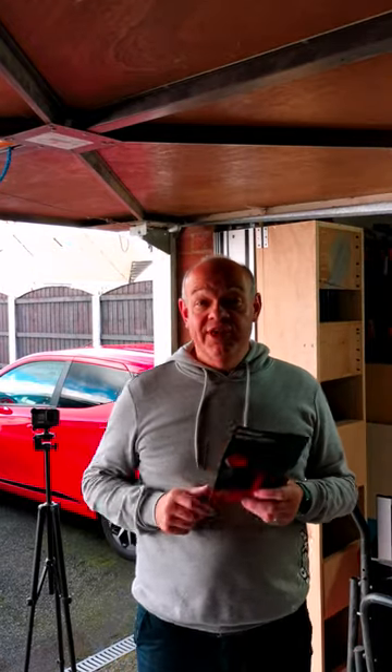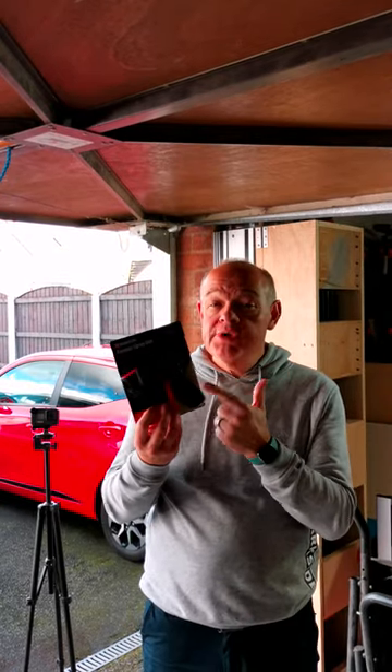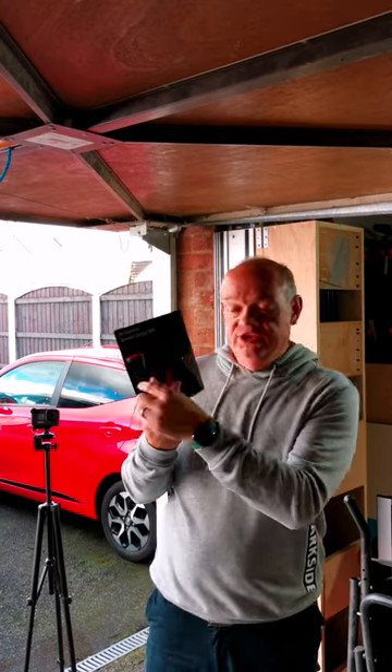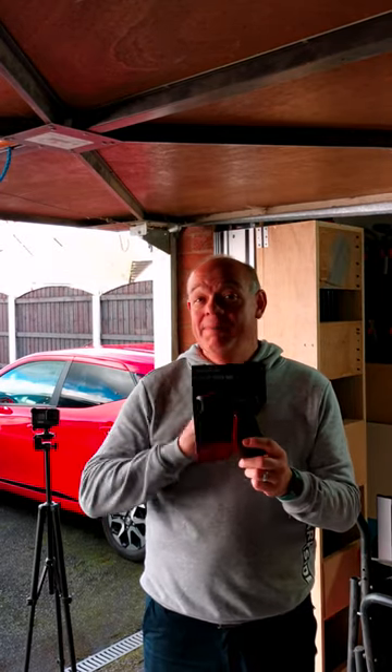Hello fellow woodworkers and welcome to this YouTube short. This week I want to talk to you about the aerosol spray gun. It's a brilliant little thing made by Parkside — it's in the middle of their range. You just attach it to any rattle can and it turns it into a little mini spray gun. Well worth it at just £1.99.